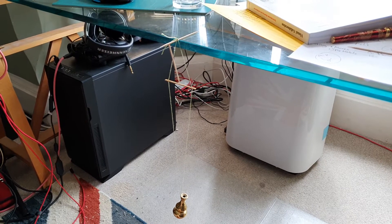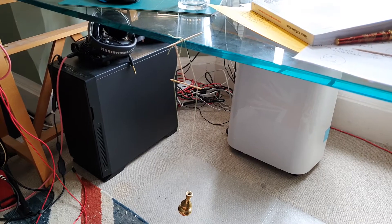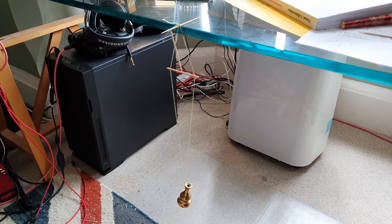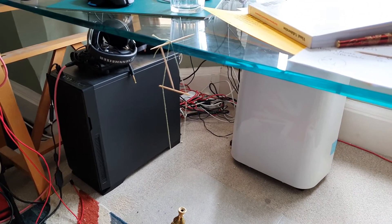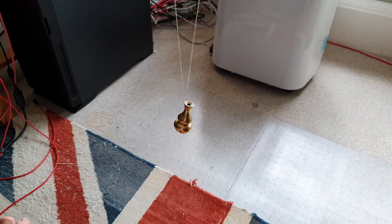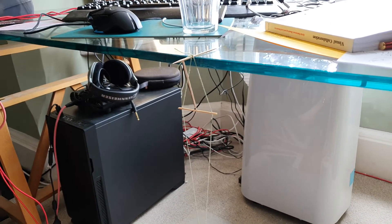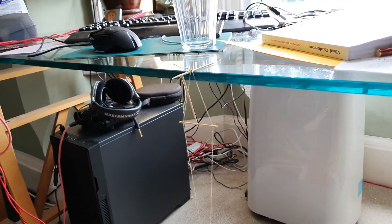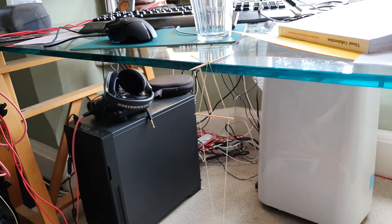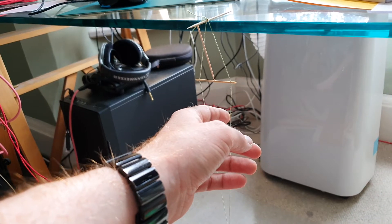I saw this on a tweet recently and it baffled me a little bit. There's a weight on the end — this is just a little brass thing — and then some chopsticks, these are obviously toothpicks or cocktail sticks. I've used a piece of cotton string here.